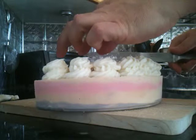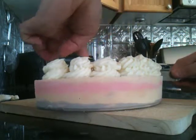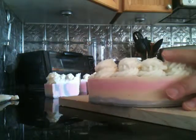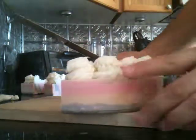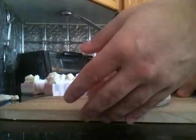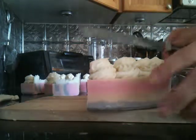This soap will be for sale in about three to four months when it's completely cured, and we're going to package it nicely. We use the cold process and we make only castile soap — we don't make any other type of soap.